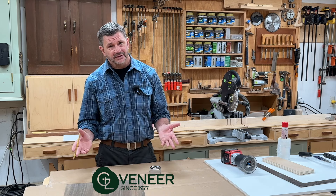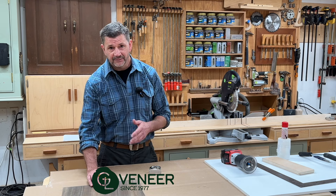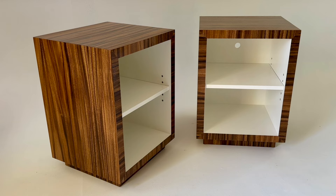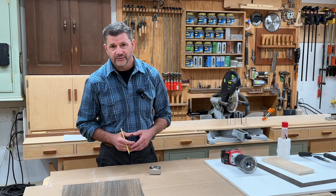Before you start your next project, I hope you'll visit Geovenire at Geovenire.com. Check out all the different wood species they have available, and also check out some of my veneer projects on my website. I've got a ton of projects there and they all have video tutorials right here on YouTube designed to help guide you through the project.